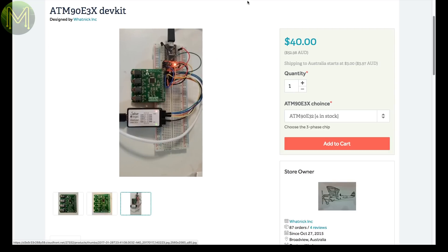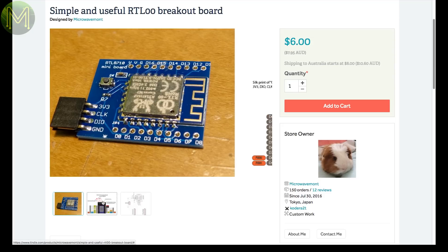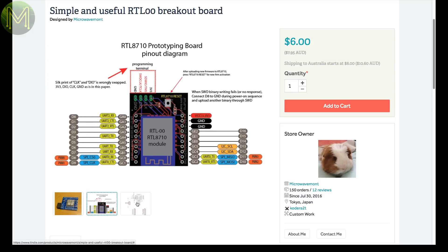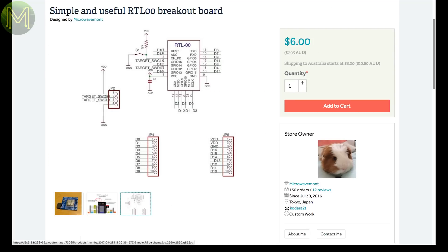You'll need your own split-core current transformers. This breakout board is pretty simple — it allows you to solder up an RTL8710 module and breaks out everything for easy access. It contains the all-important reset button for easy programming.